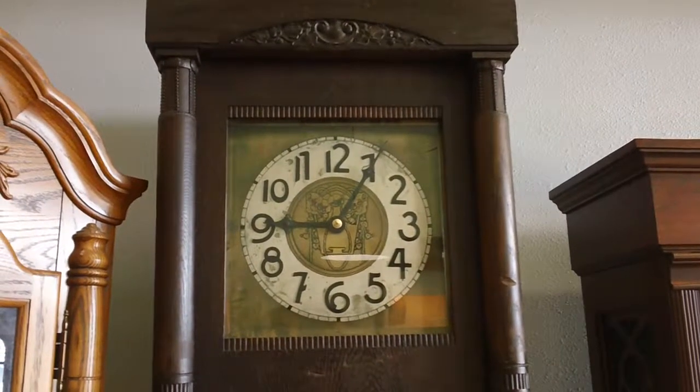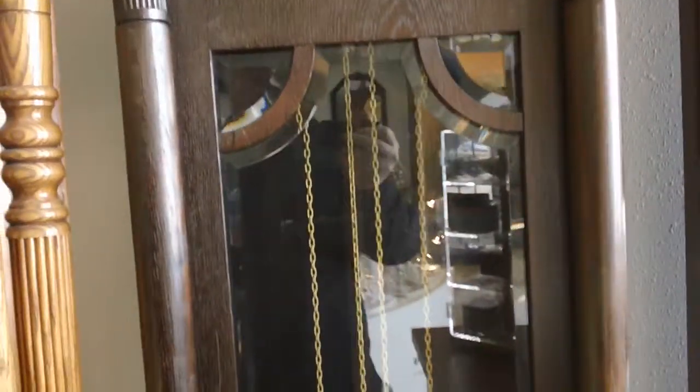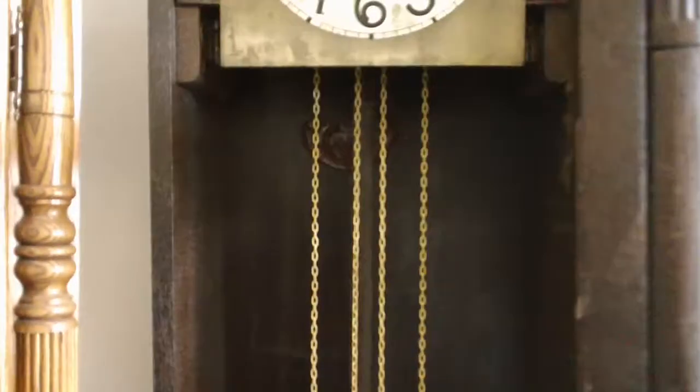Hey folks, here is another great German grandfather clock. It is a dark wood in fair condition. Let me open it up for you.